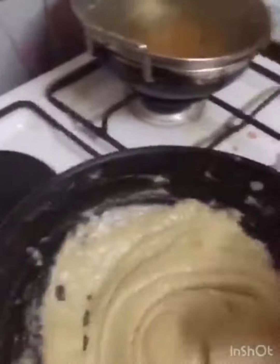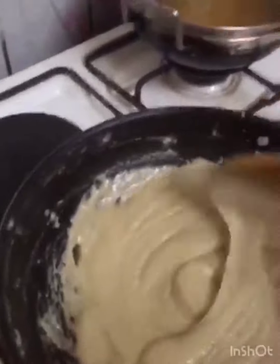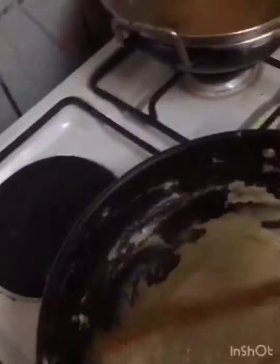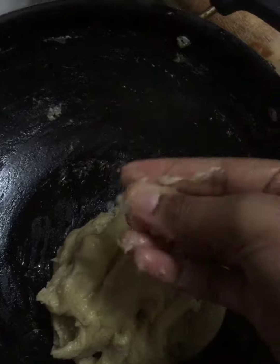After about 20 minutes of occasional stirring, the mixture has become like this. The dough has become really cool. Apply some ghee onto your hands.